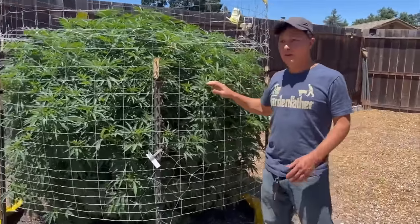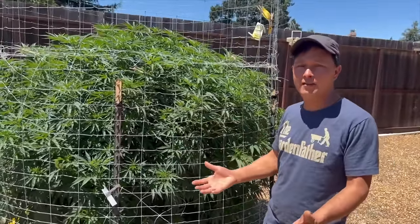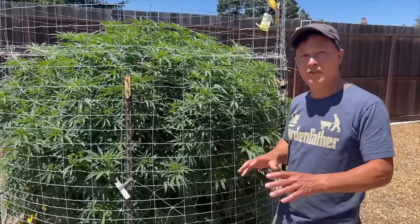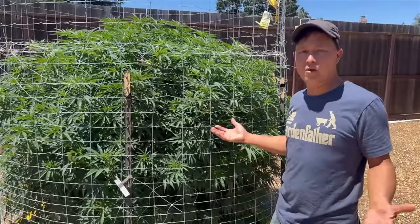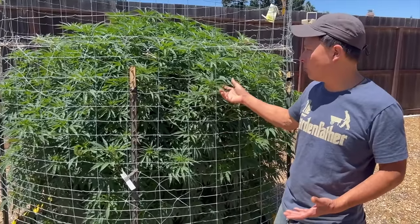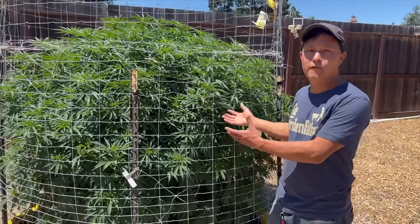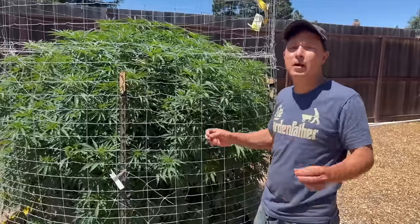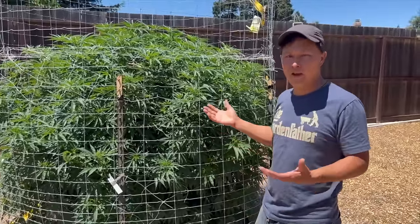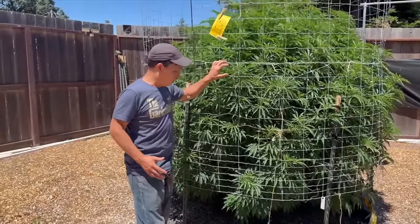These plants didn't get all the trim waste that the first three did, but in upcoming years he'll start putting all the trim waste on them too, because they grow a lot better. You're giving the plant all the nutrients in the leaves to compost down — not only providing nutrients for the following season but also creating the right microbes that love those nutrients and will then feed the plant the following season.